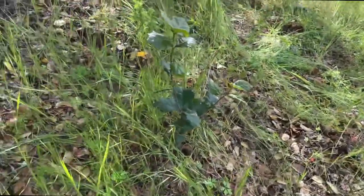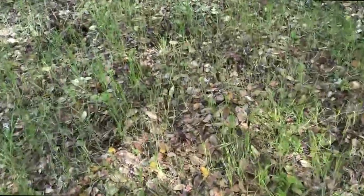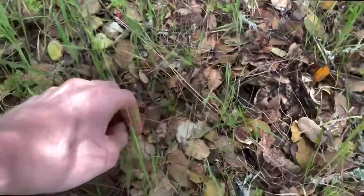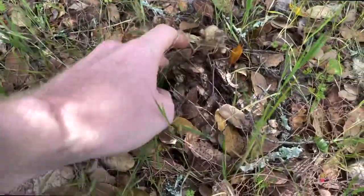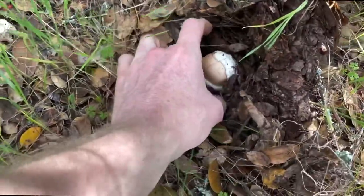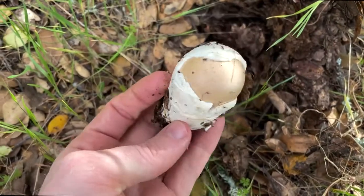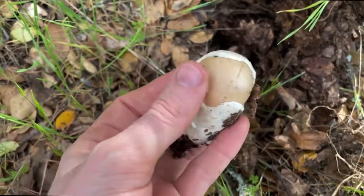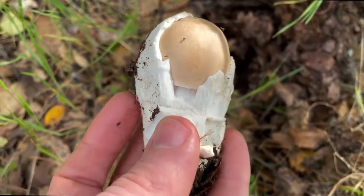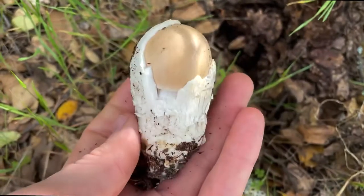Right now we're finding these underneath an oak tree and they're a little bit cryptic, a little hidden under the shrubs. Here's what I'm looking at — a little bit of disturbance. If you kind of flip the leaves up, you'll find a vellosa here. This one hasn't even emerged from its little egg yet, but you can see that telltale color on top, and even at this point you can see little striations on the edge of the cap. What a wonderful little mushroom.